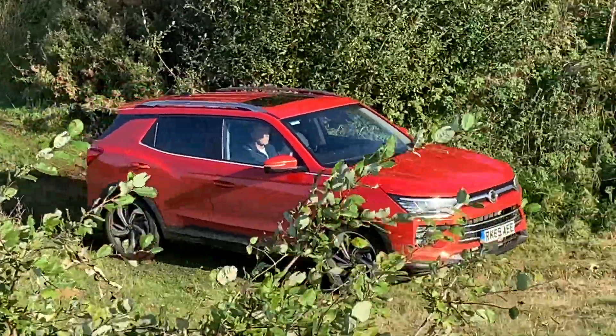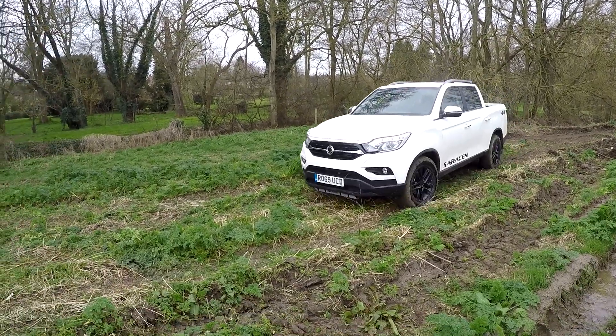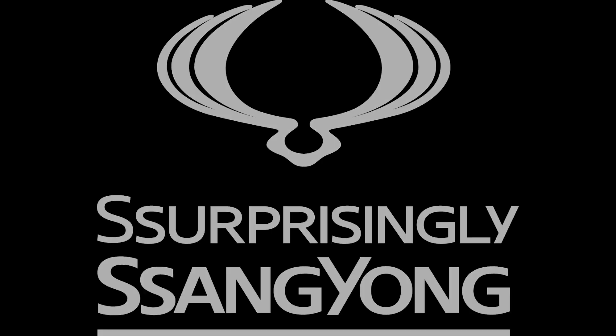Hill Descent Control is available in the new Korando, Rexton, the new Tivoli, and the Musso range including the Musso Rhino long wheelbase model. For more information regarding the Hill Descent Control, please consult the owner's manual found in your vehicle.